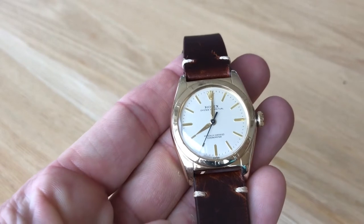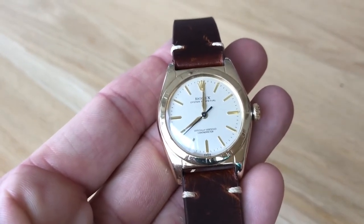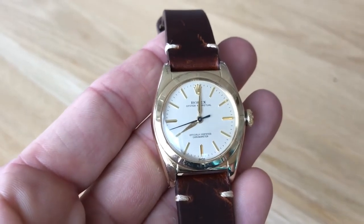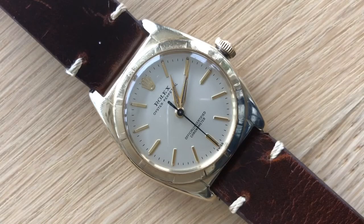It has a white dial with gold indices and gold hands, with a black second hand. I have it on a burgundy strap — I actually gave that to my sister-in-law and she put it on there, and it just looks amazing. Just a gorgeous watch.